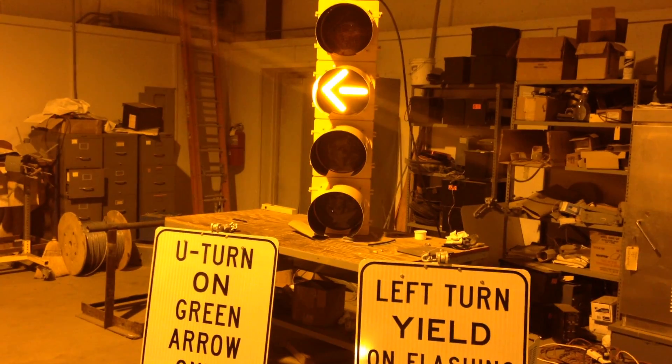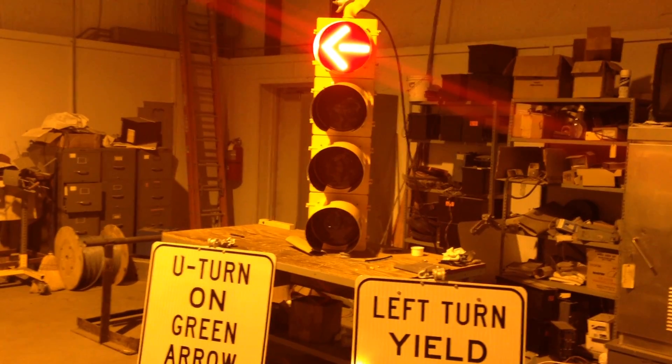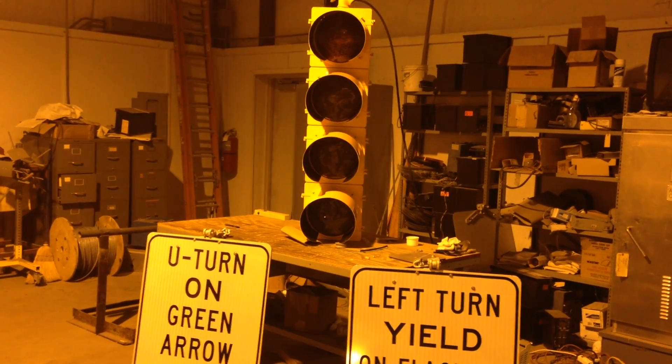This green indication will then proceed to a yellow indication to let you know that the signal is about to change to red. At this point, the red is letting you know that the oncoming traffic on westbound 280 is about to get their green indication.